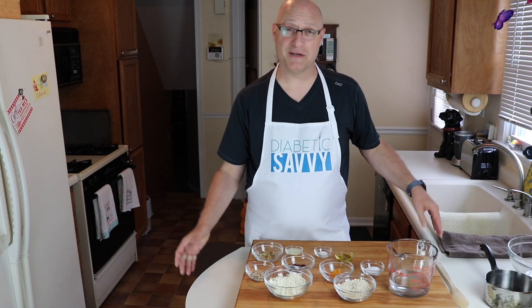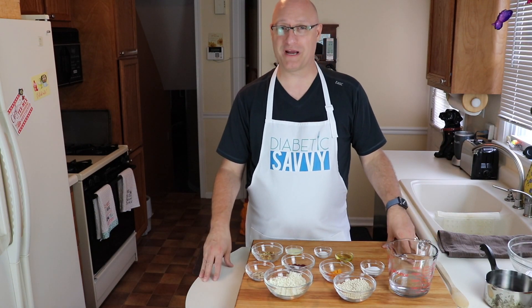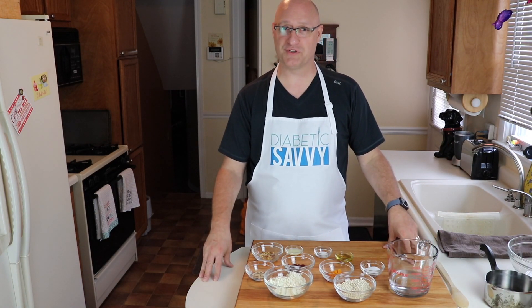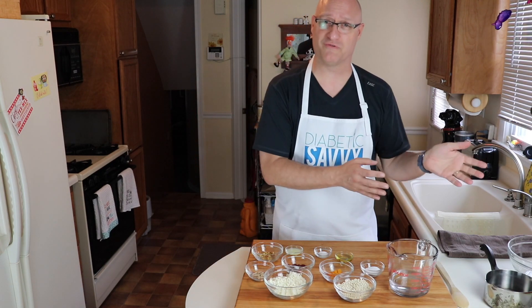Hello everyone, my name is Dave Knight and welcome back to Diabetic Savvy, where we adapt great recipes to be diabetic friendly. Today we're working on a great side dish called chilled couscous salad. This is a great fusion dish that blends together Mediterranean ingredients and Western flavors.